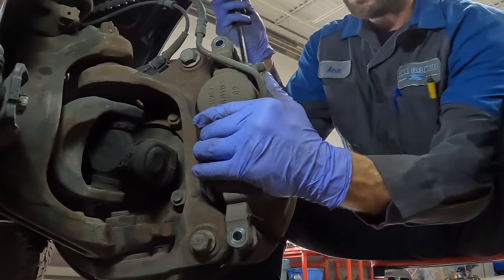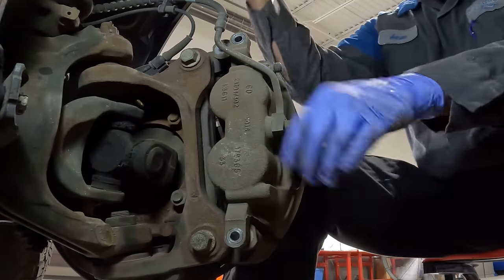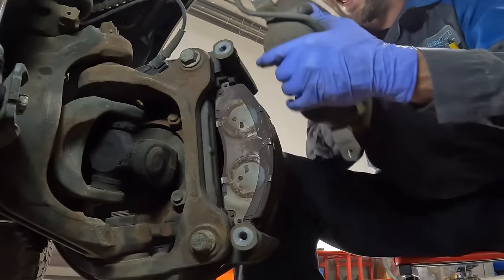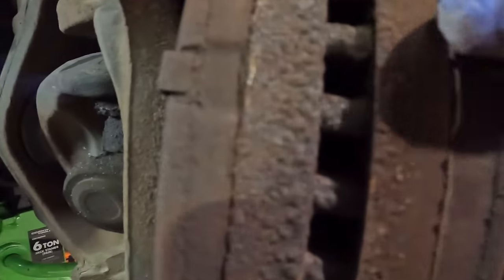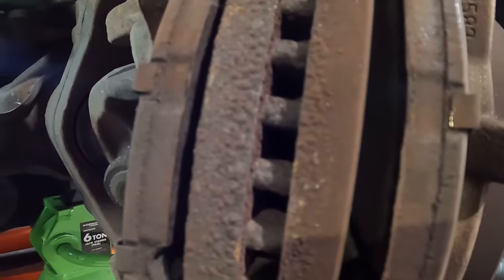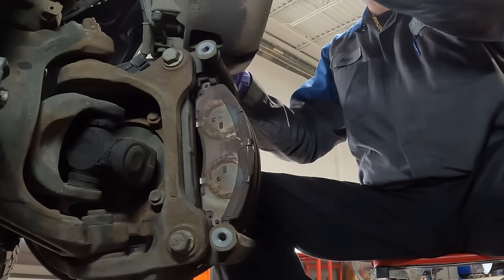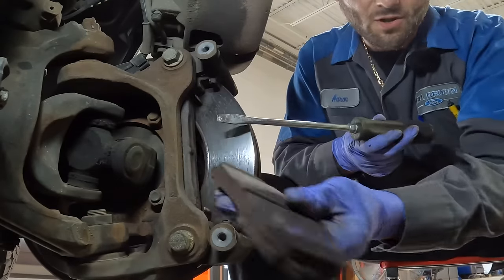The caliper should kind of pop off. Otherwise, get a screwdriver and come from the bottom and from the top, and it pops off like that. I'm going to set the caliper up here. Here is the brake material — you guys can see we still have some meat left here, but we're not going to use these anymore. All this brake dust. Get the brake pads out — you can see I'm just prying against the rotor, and they're falling right out. No big deal.